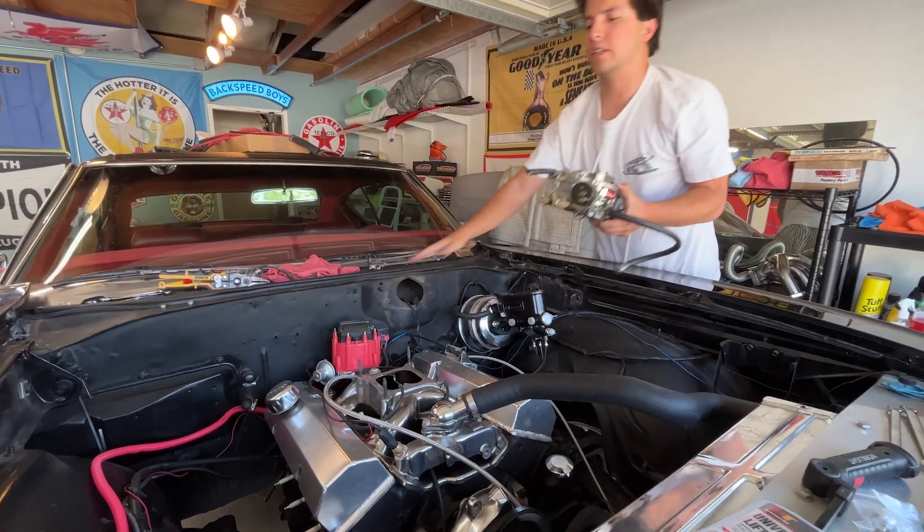We're moving the carburetor. Lift the engine. You can install this thing right here, right there.